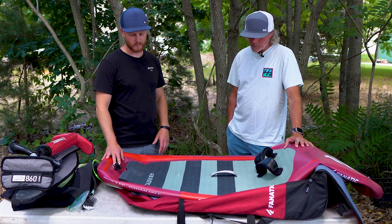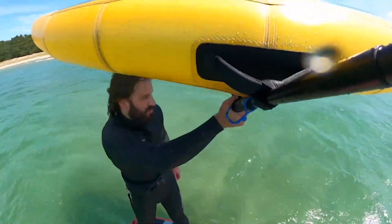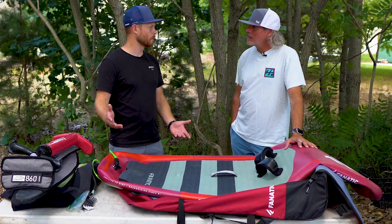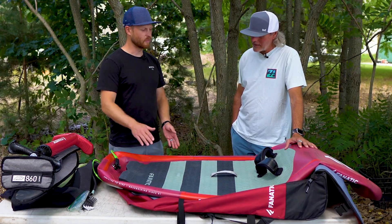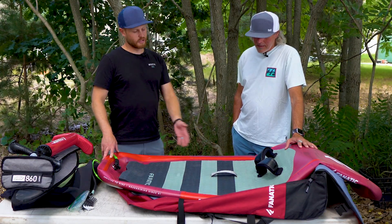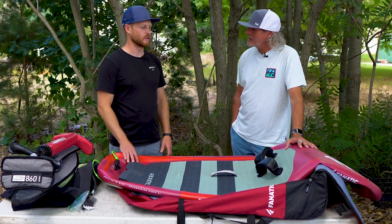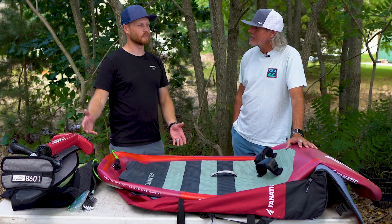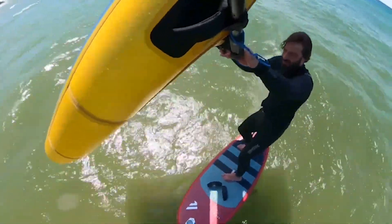The other kind of person that's going to benefit from this is anyone limited on space — or a commuter with a small car. They're also really great as a first board. If you're just starting out, they're soft and it does not hurt at all to fall on one. Very soft, easy to move around. Once you move on to something smaller, hang on to it — you've got a very good beginner board to teach your friends on. Plus if you start on an inflatable and move to a smaller hard board, when you go on vacation you've already got your travel board.